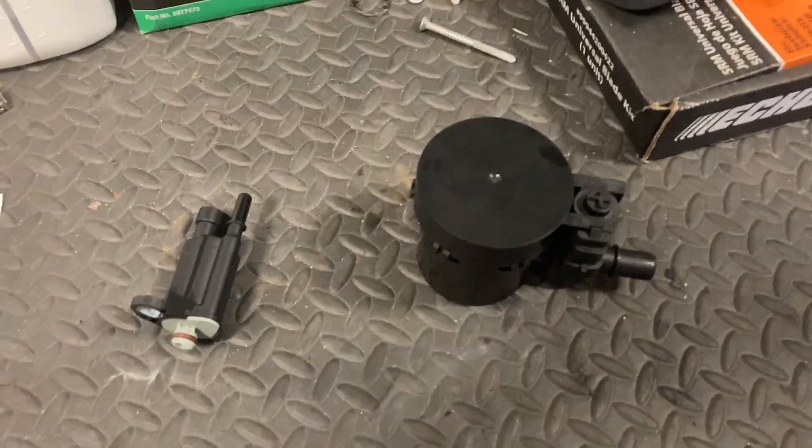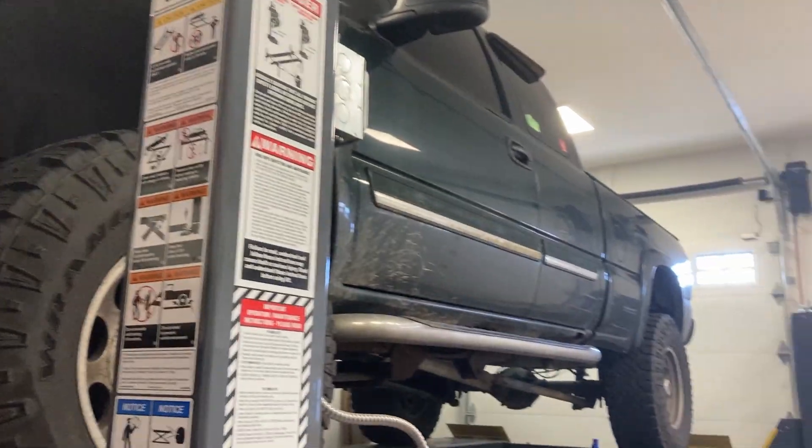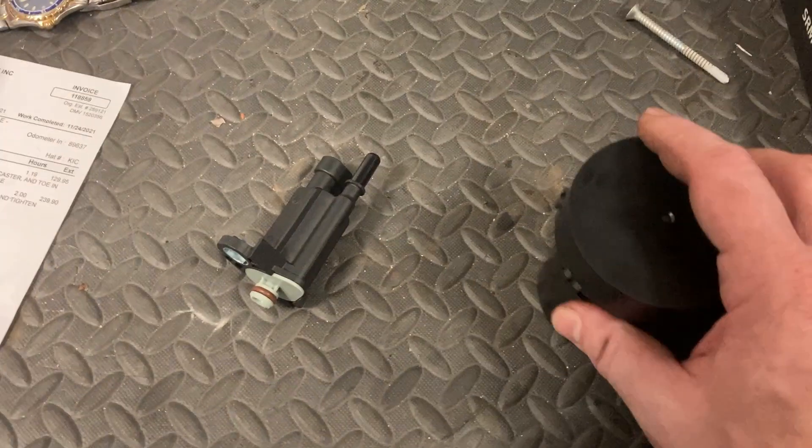Hey everybody, welcome to Cards Crafts and Drafts. I've been getting an error code P0442 on my 2005 Silverado which has to do with the EVAP system.